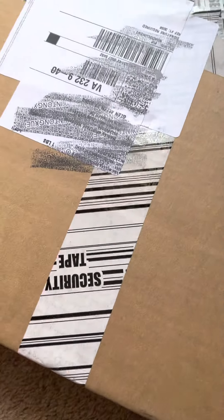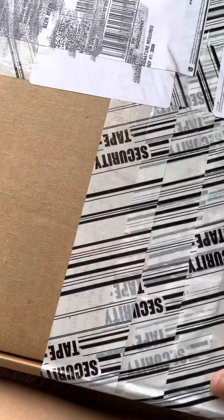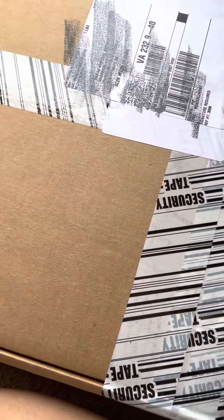Hi guys, today we got to do a little unboxing of one of my favorite brands, Louis Vuitton. I ordered a little small leather good and I want to show you all guys what I have for today.